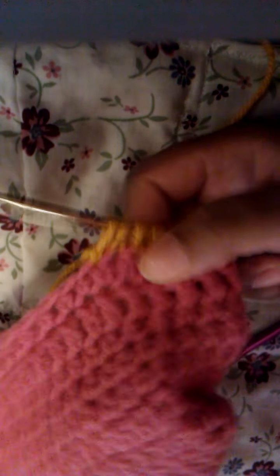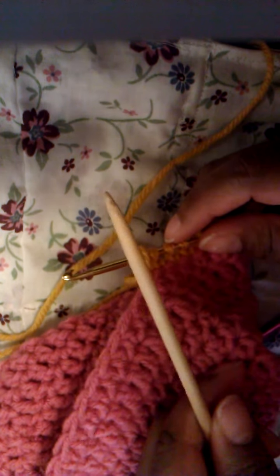Hello, it's Kindle Nits. Quick video. I'm doing a tutorial on how to get your work from your crochet hook onto the knitting needle. I already did a tutorial on how to get it off the knitting needle onto the crochet hook.